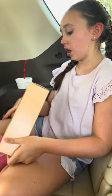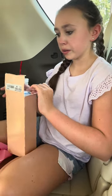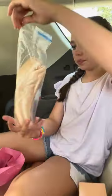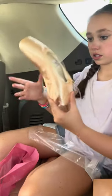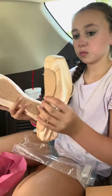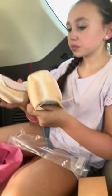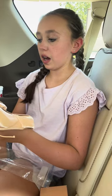What I got was pointe shoes. This is the Block one — since 1932. That's a long time ago. Here they are. Listen to this — it's so hard. ASMR. And they are a five and a half XXX.